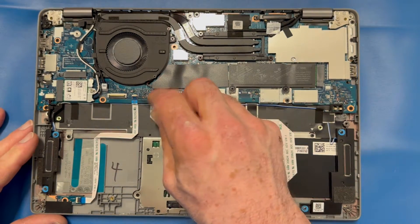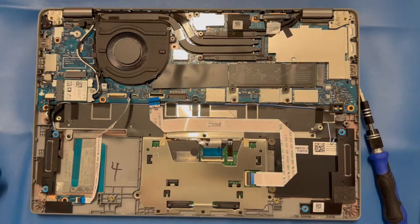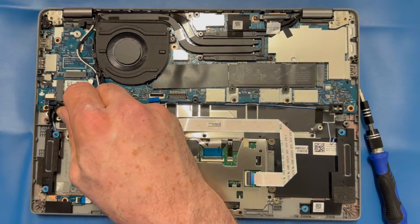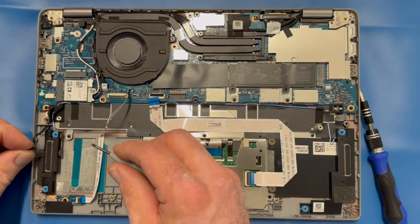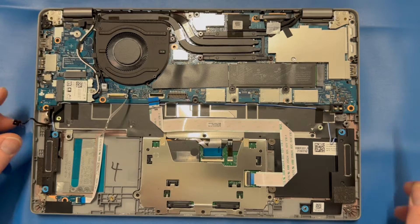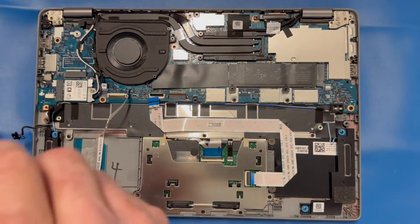We're going to remove our two ribbon cables — the touchpad and your LED light cable. We're going to remove the speaker cable from the left. Then we're going to remove all the anchor screws from the perimeter of the motherboard.